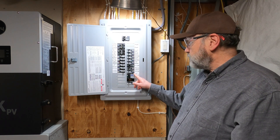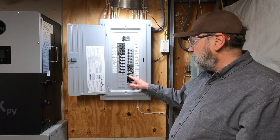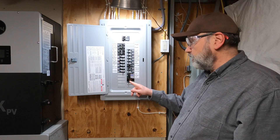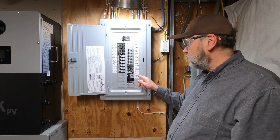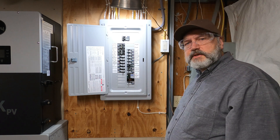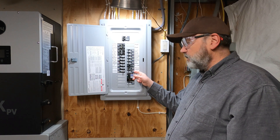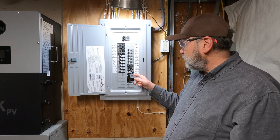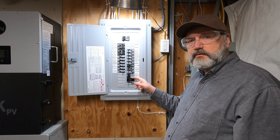When one of these circuits trips, because they're tied together both externally at the tie bar and internally, when one trips they both trip. You can't use single breakers on a multi-wire branch circuit — that's a code violation. You have to have it configured so that if one trips, they both trip.